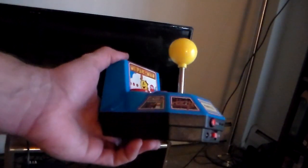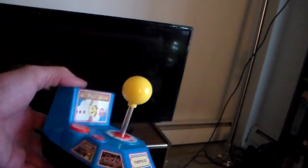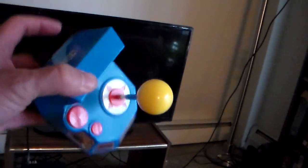I'm going to show you how to set up your Namco plug and play to your television. This one's the Ms. Pac-Man version — it's got Pole Position on it and some pretty cool games.